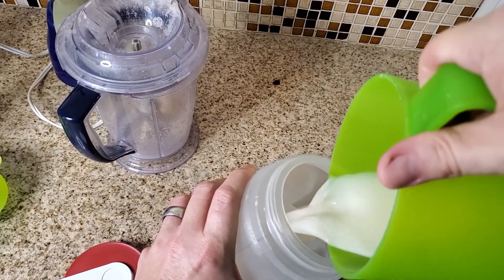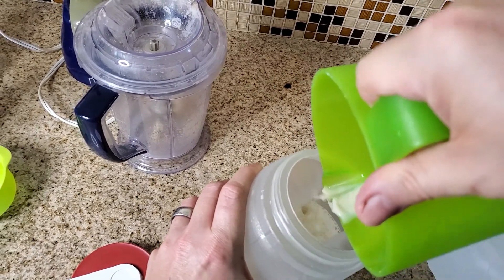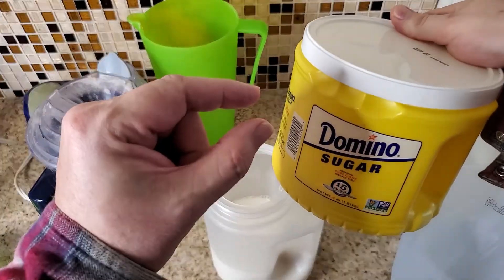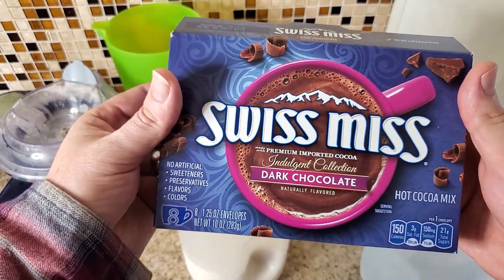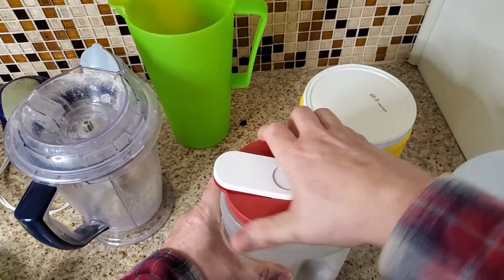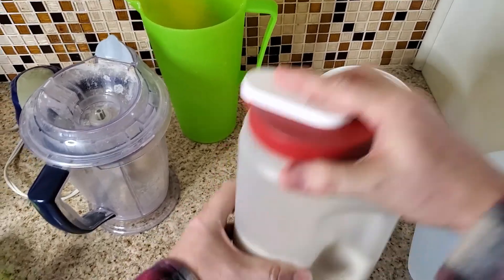Go ahead and pour your milk into your long-term storage container. Some people like sugar in it — I don't — but you could also make yourself some chocolate milk with it too. It tastes amazing, it really is. Then go ahead, get the lid on, and shake it up.